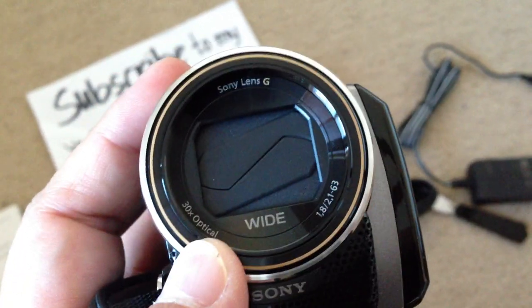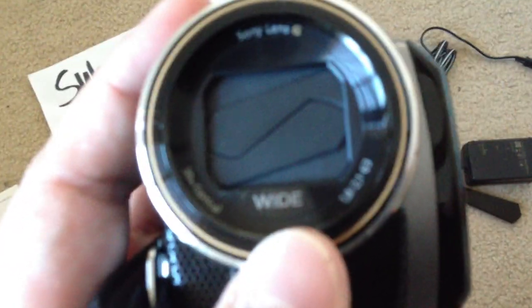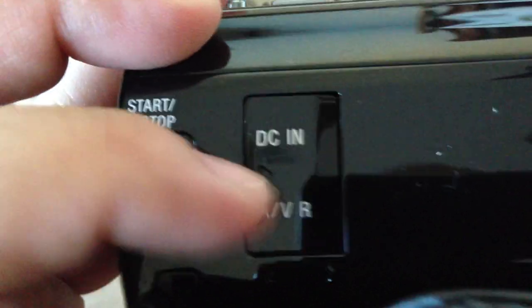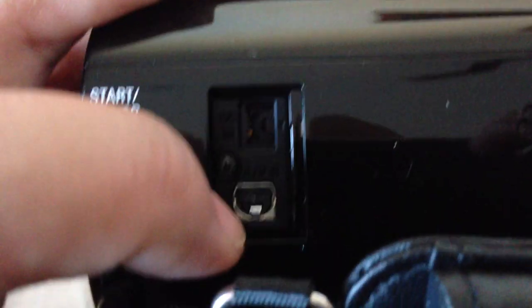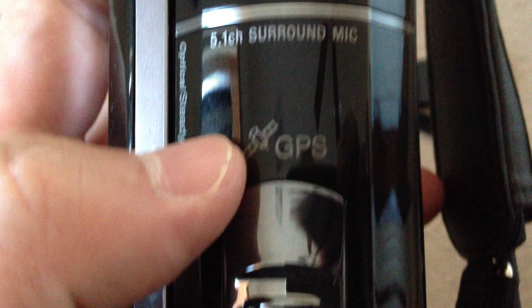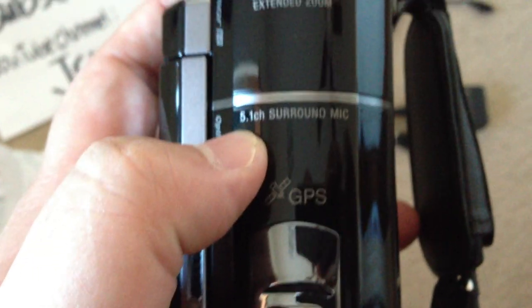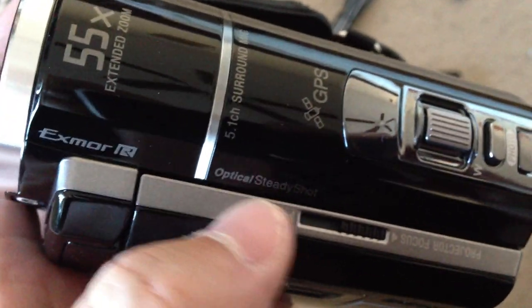It's 30x optical zoom, Sony G Lens, wide angle. The DC-in port is right there, the AV cable plug is right there. This cable right here plugs in right there. The AC adapter port is there, start and stop button up top. Also 5.1 surround mic, wow — very nice. And optical steady shot for shaky hands.